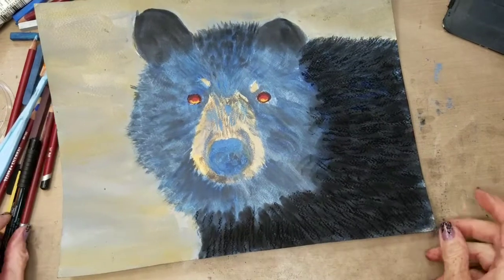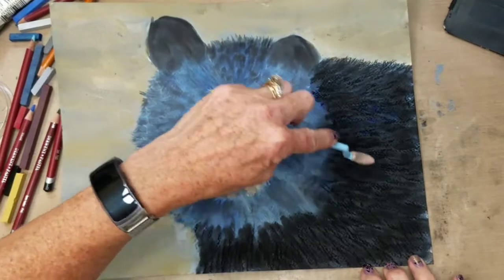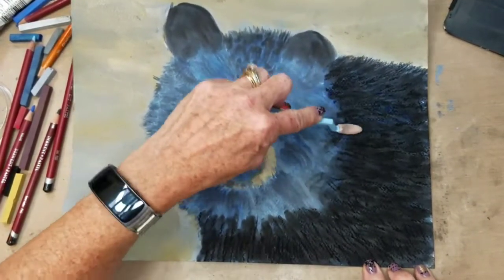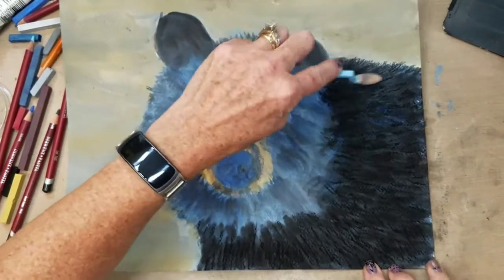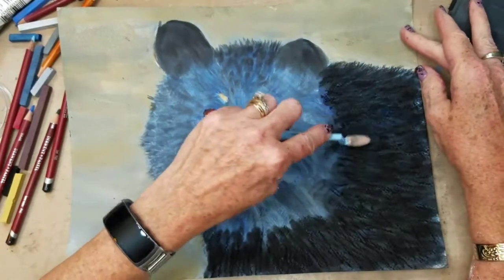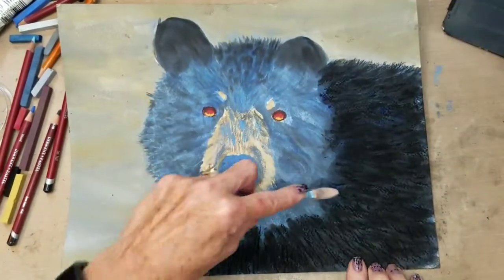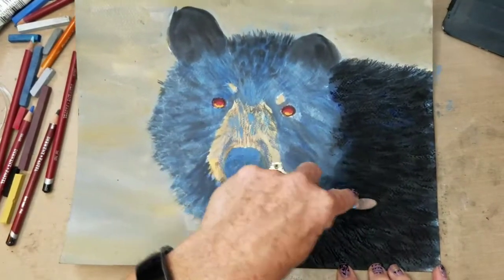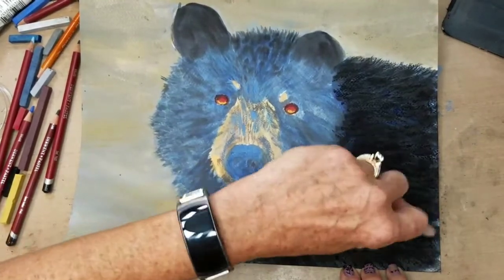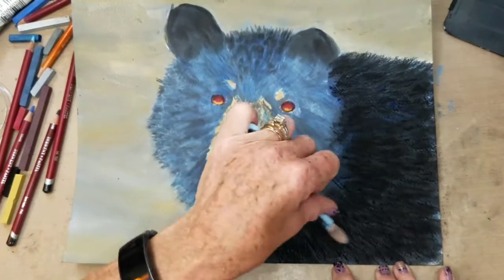I just took the black pastel and I'm kind of beating in some of this texture to soften it a little bit, and then I'm going to go over it some more — it's going to require some layering. A bear is so soft looking; their fur always looks so shiny and soft, especially when you're close up to it.